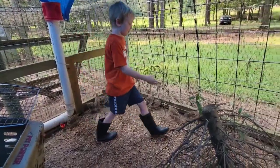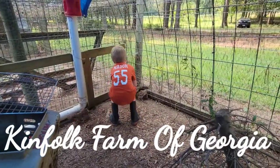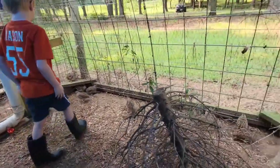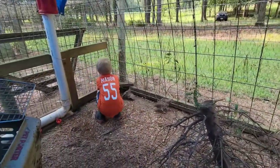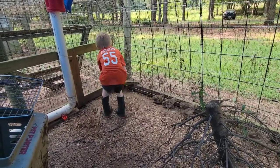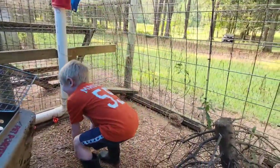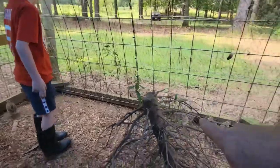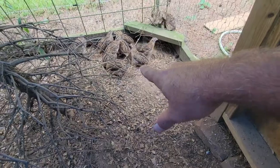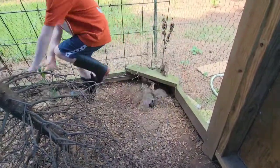All right, go ahead catch one and bring it here and I'll show you if it's a boy or not. All right, bring it here — that's a girl. Catch another one, see if you can find one. That is a girl. Hey, look at papa right there on the fence — here he comes! He's right there, grab him right there in front of the bush. Get him, get him — you got him!